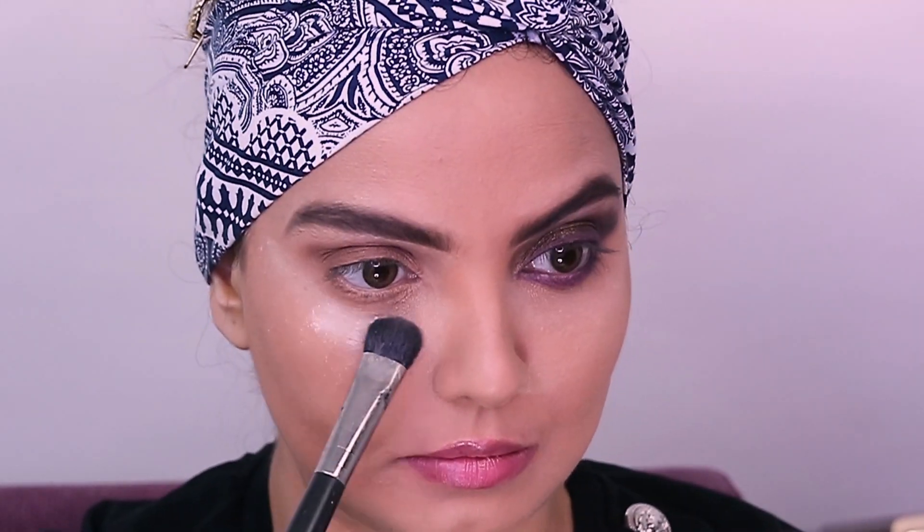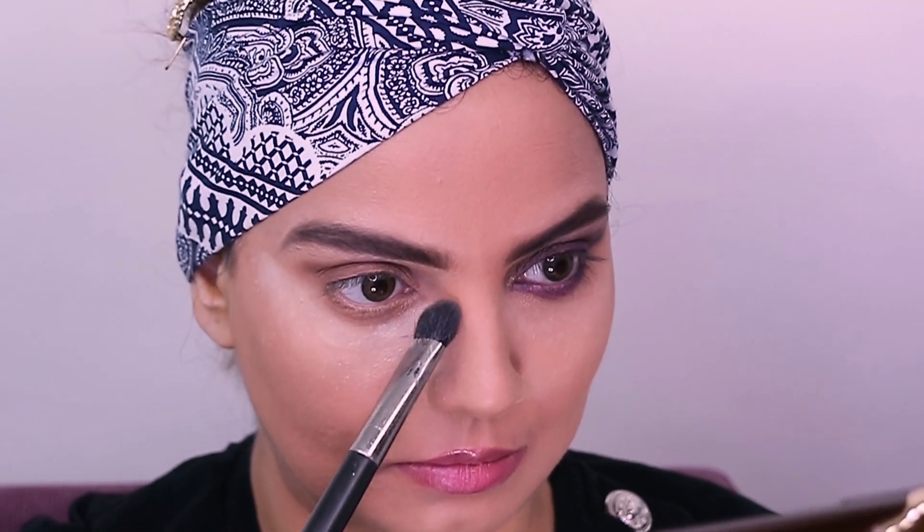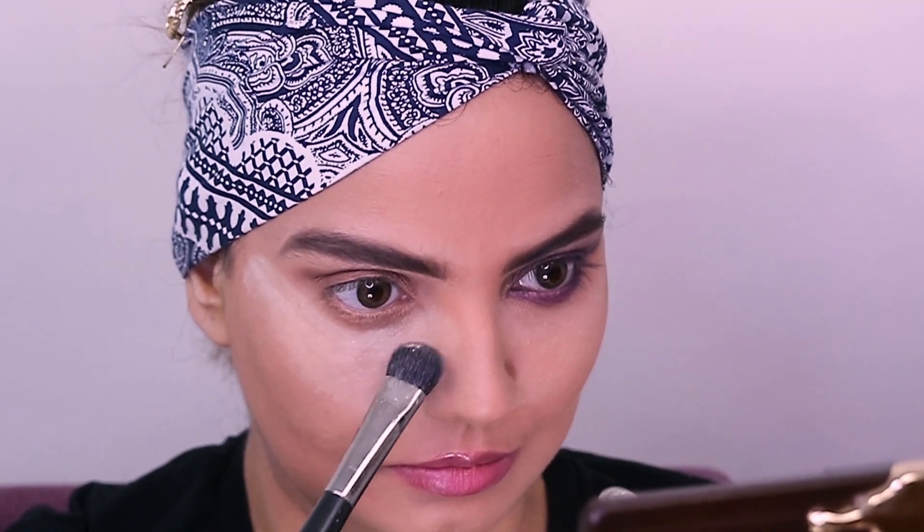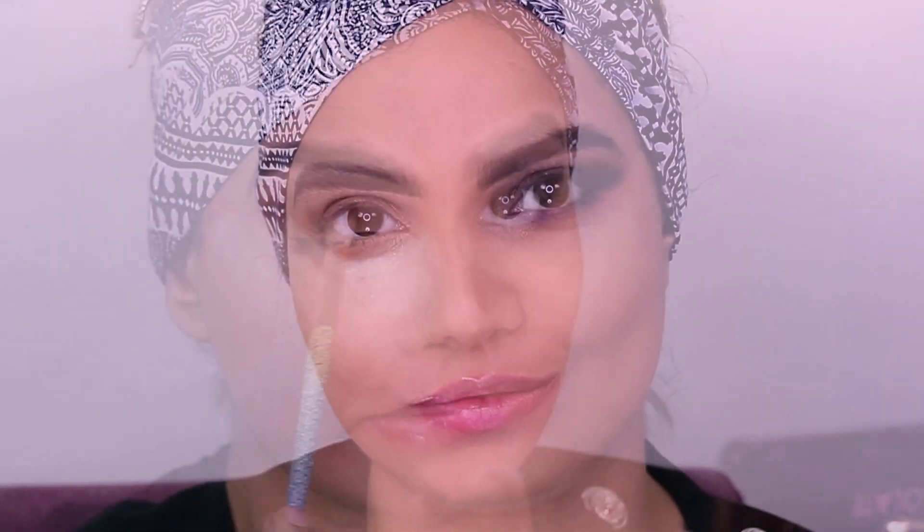To prevent any fallouts I'm going to use a fair amount of loose powder under the eye, because I have the foundation on and I really don't want to mess it up. This is the best way to prevent the foundation from being messed up. Going back with Coca Truffle, I'm just going to add more of the shade and blending it at the same time on the crease line.